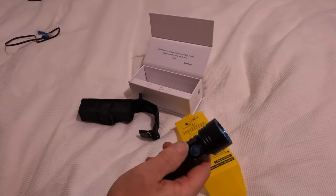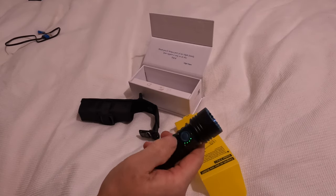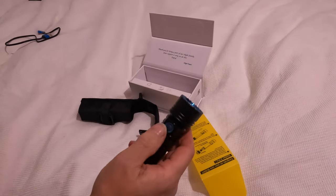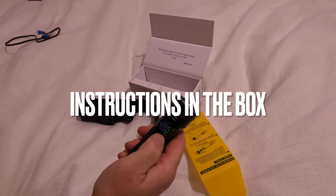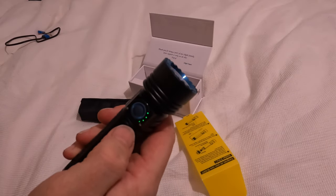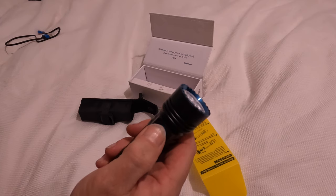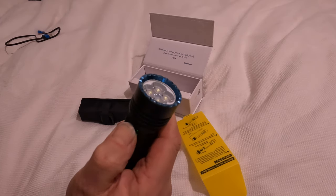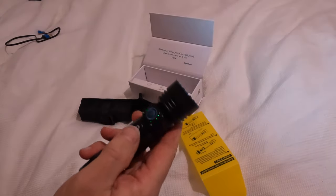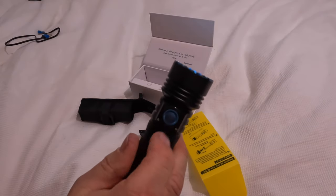It's a rotating knob — it doesn't look like it would work but it is quite chunky. You rotate it through 90 degrees, and that shows your battery indicator on one side and the motor on the other. Fully charged, you press and hold and it comes on. You just turn that knob 90 degrees, then press and hold.